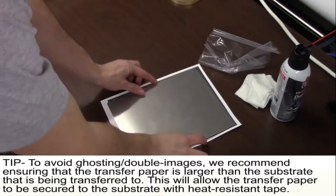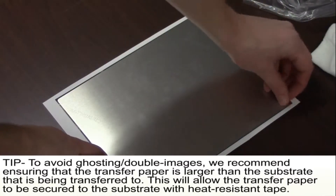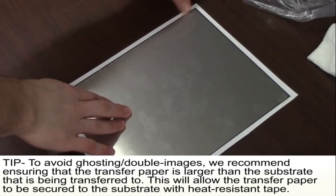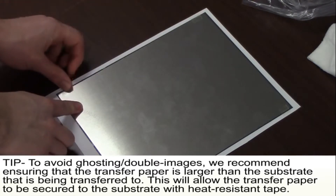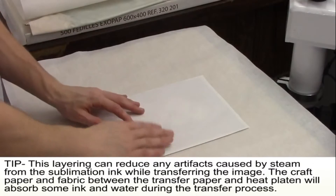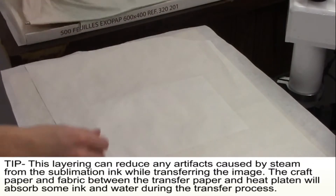Lay a Chromalux plate face down onto the transfer image. Tape three small portions of the image with heat-resistant tape to make sure the image does not move around and create ghosting during the pressing process. Place the plate and taped transfer image on the press with the transfer paper facing towards the top of the press.